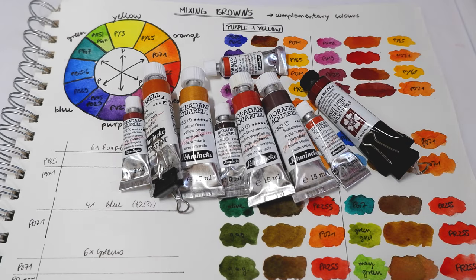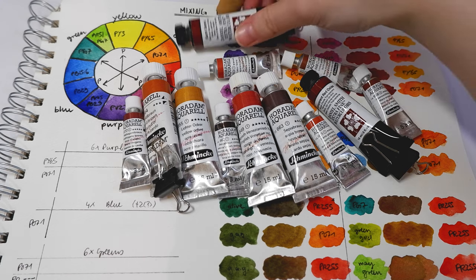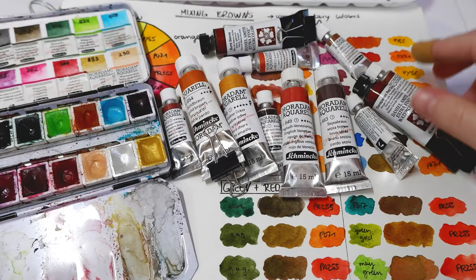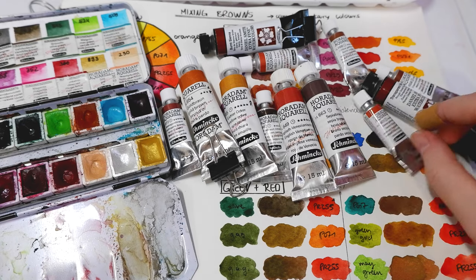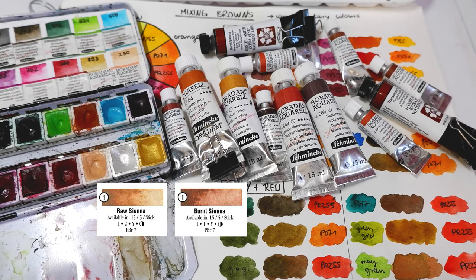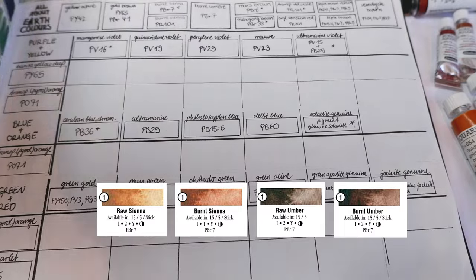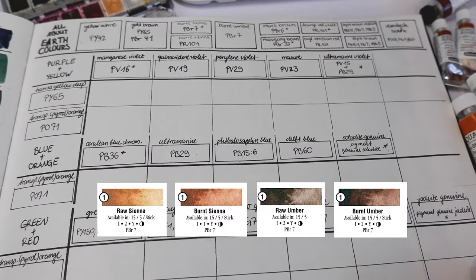Earth color refers to watercolors that are made from earth pigments like sienna, amber, or ochre. The pigments are often heated to different degrees or through different methods, so they come in many different forms like raw or burnt sienna, raw or burnt amber. That's why you often find the same pigment number like PBR7, pigment brown 7, with many different colors.